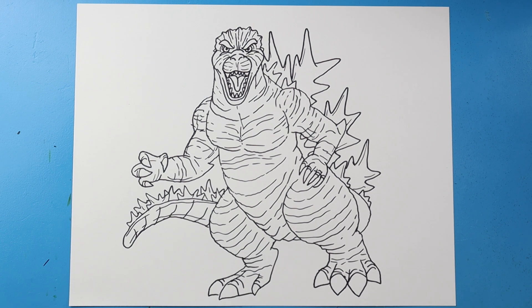And there you go — there is your drawing of Godzilla Minus One! In another video I'm going to fast forward and start coloring this. Thanks for watching, hope you enjoyed!